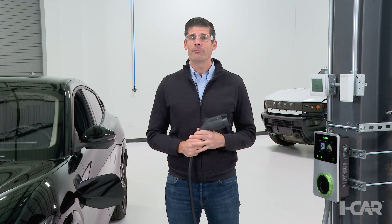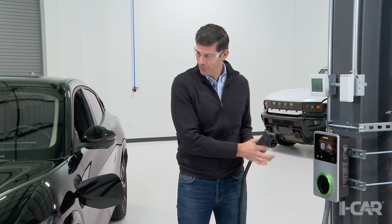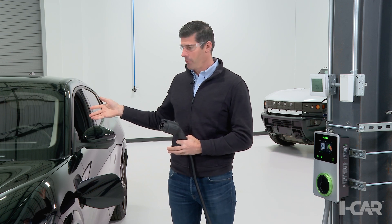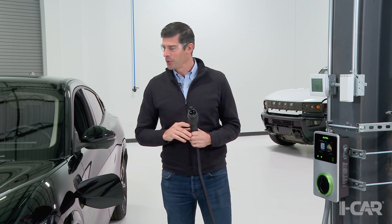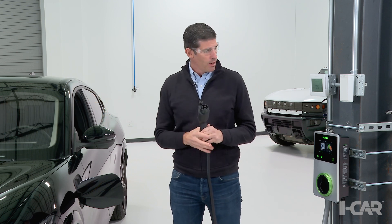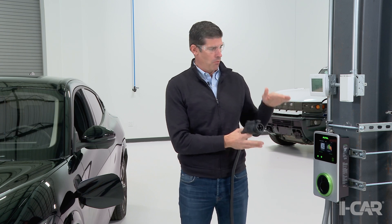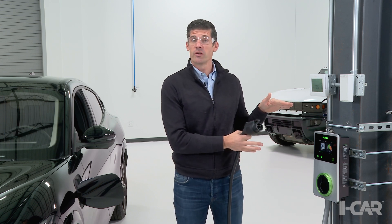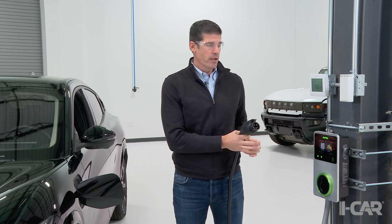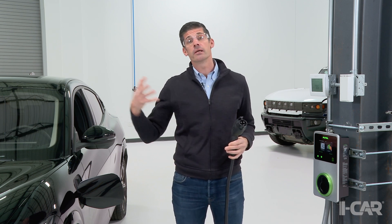Hello everybody, my name is Dirk. I'm with iCar and in this video I'm talking about Level 2 Charging. I have a Level 2 Charger here to my left and a Ford Mach-E to my right. The vehicle has a 75 kilowatt hour battery and our charger dispatches around 12 kilowatts. The charger is connected to 240 volts AC and runs on a 50 amp circuit — a perfect solution for your garage at home when you want to recharge your vehicle overnight.